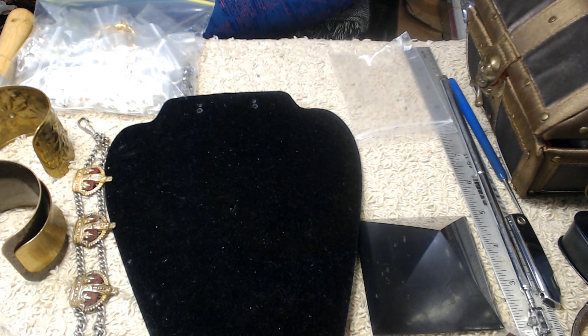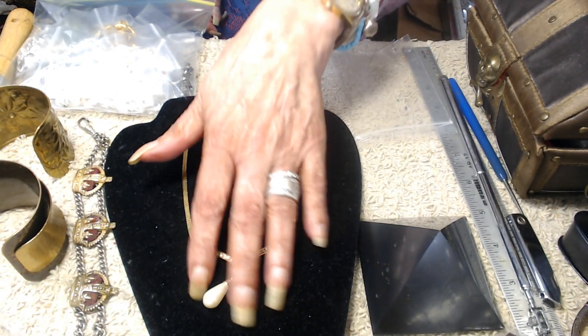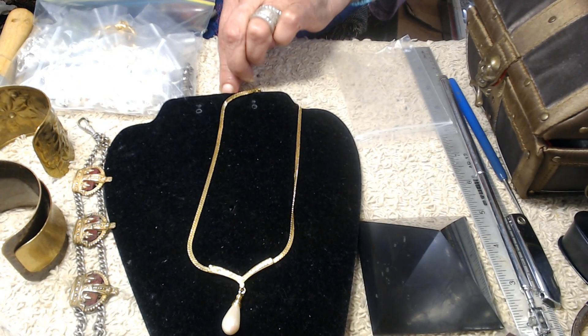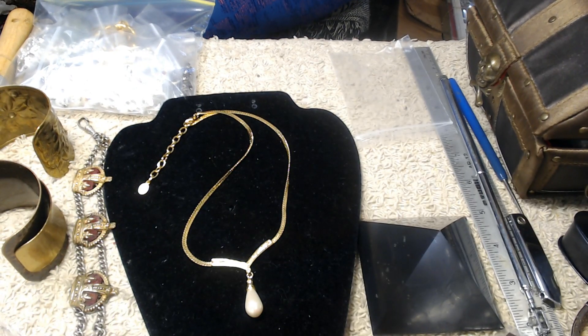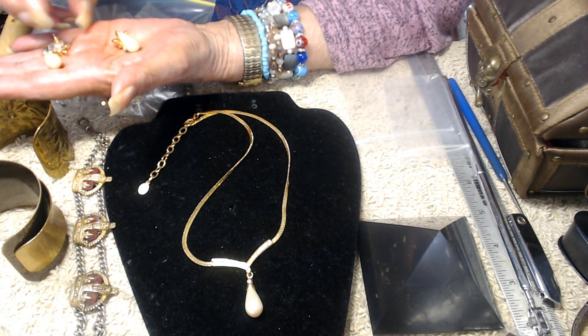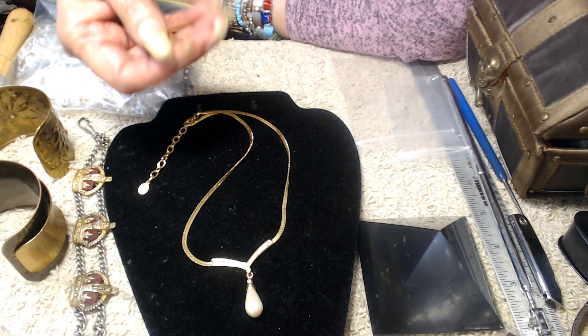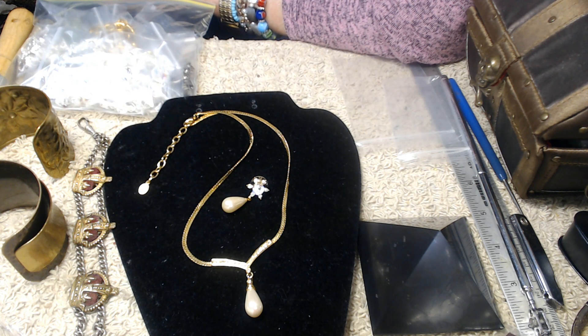Now this is a gorgeous piece of jewelry and it is signed, but I'm not going to go through all the details right now — it's got a nice tag on it. It's really beautiful. I'll show you this nice pearl, and these aren't a complete match but I can wear these together because they're so similar and they're so pretty.